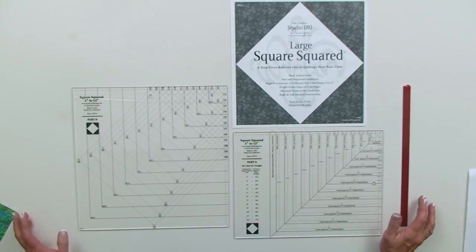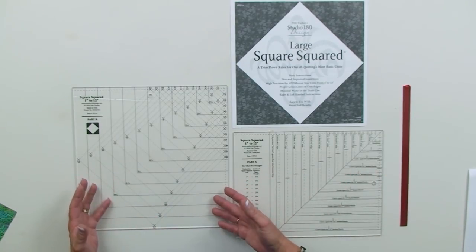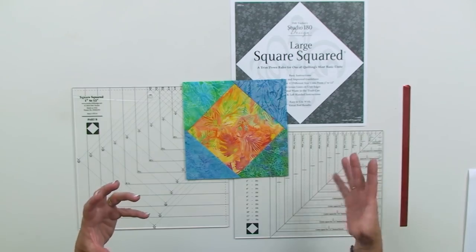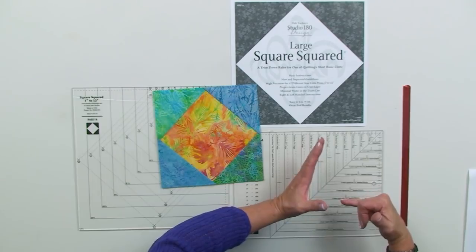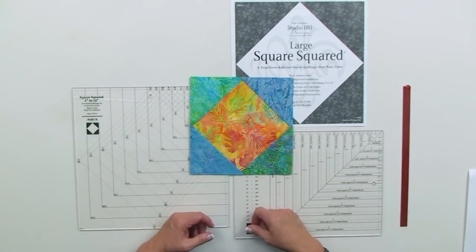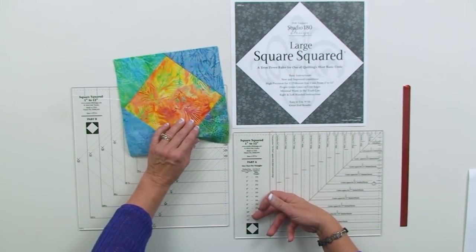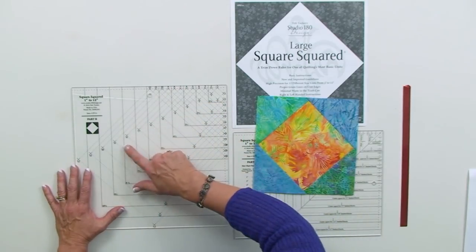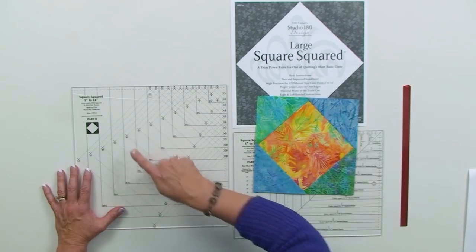The Large Square Squared is actually a two-part tool: Part A and Part B. It was designed to create the traditional square-inside-a-square unit, and like all my tools it allows you to make the unit a little bigger than needed and trim it down. Part A has a series of window templates to cut the center square to precision size and a chart for the size squares to cut in half for oversized surrounding triangles. Part B has a series of X's that you place onto seam intersections to accurately trim to precision units, with straight-of-grain edges and seams exactly a quarter inch from the edge — so you keep all the points.